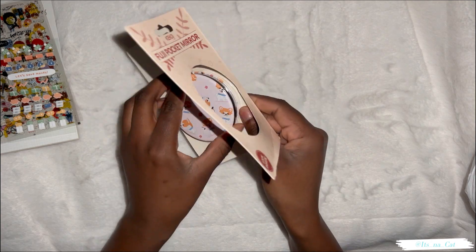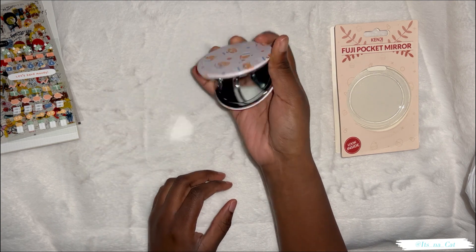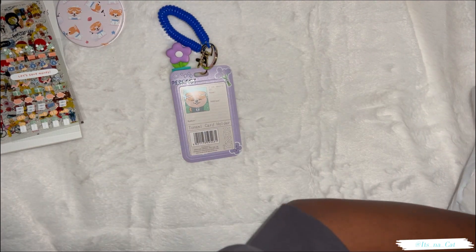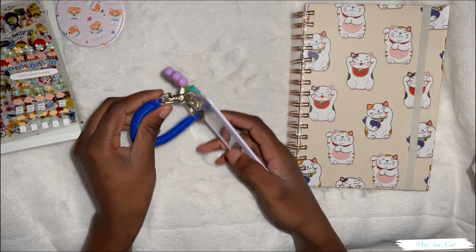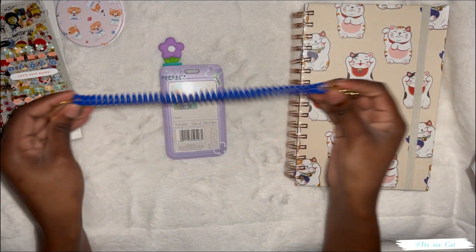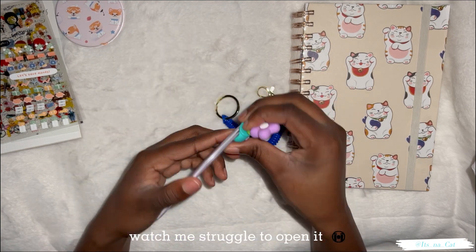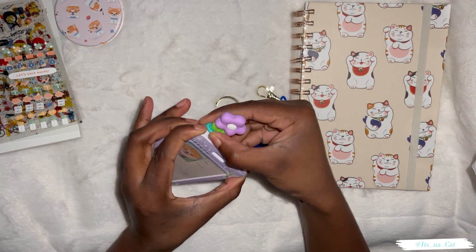Cut to both sides and cook. I'm going to leave my makeup on it. I'm going to hold it very well. Here it is. Yay!